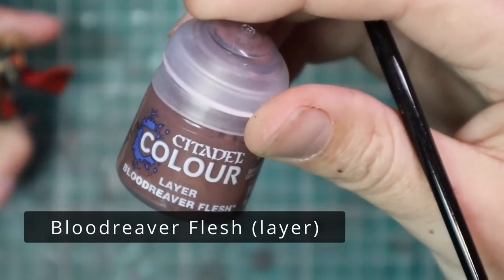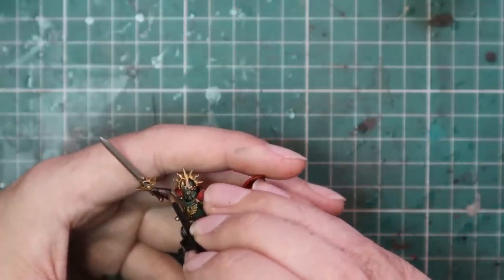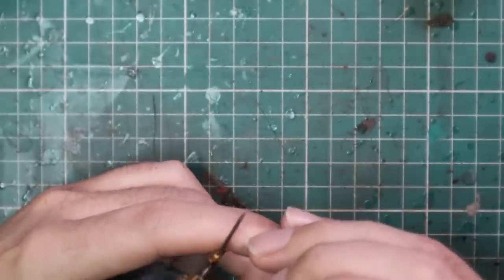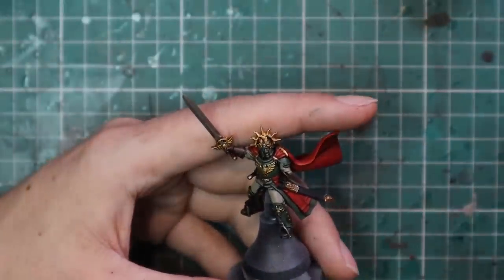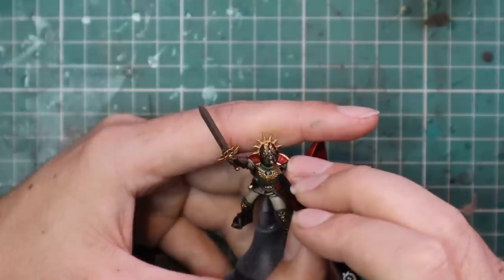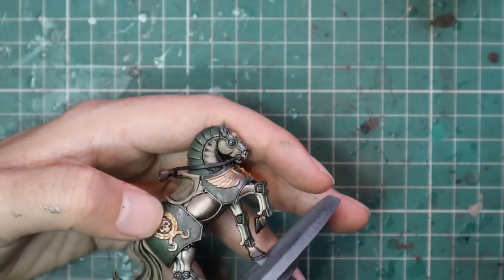After that I moved over to Blood Reaver Flesh to layer all the brown parts — so his soft leather gloves, his boots, and the belt around his waist. Just highlighting the tops and leaving the underneath nice and dark. Cadian Flesh Tone was used to highlight his face — super quick job. I also went in with Ushabti Bone to layer up his teeth very quickly. I don't spend an awful lot of time on faces — I tend to just do the contrast, the wash, a bit of Cadian Flesh Tone for layering. If I don't like the result, I throw some regular Flesh Shade back over it and leave it at that.